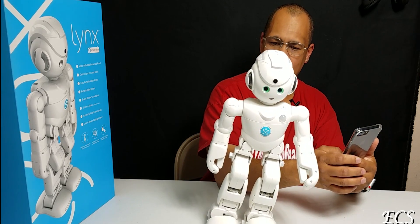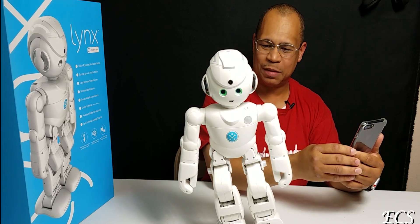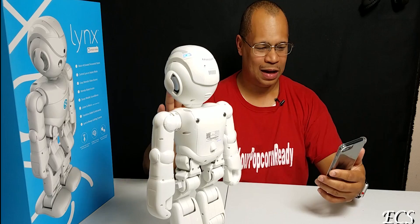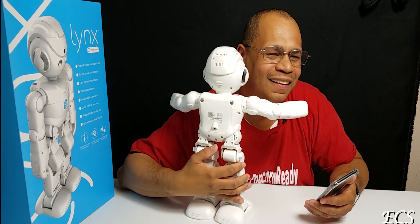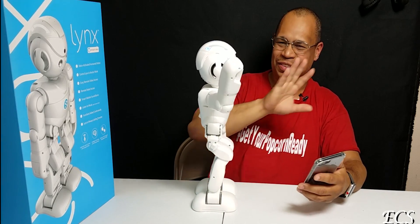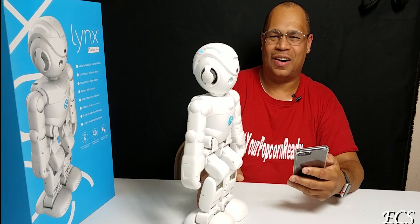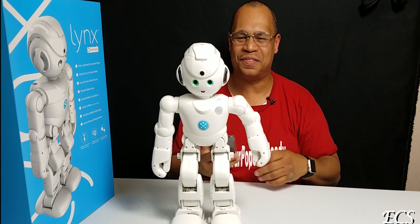I can make it move forward, and I'm controlling it all on the app — that's nice. Let's see if we can make it turn. So I'm making the robot turn. There's some other things you can do here — say I want the robot to give me a hug. There it is — thank you! You can also punch to the right, punch to the left — look at that!